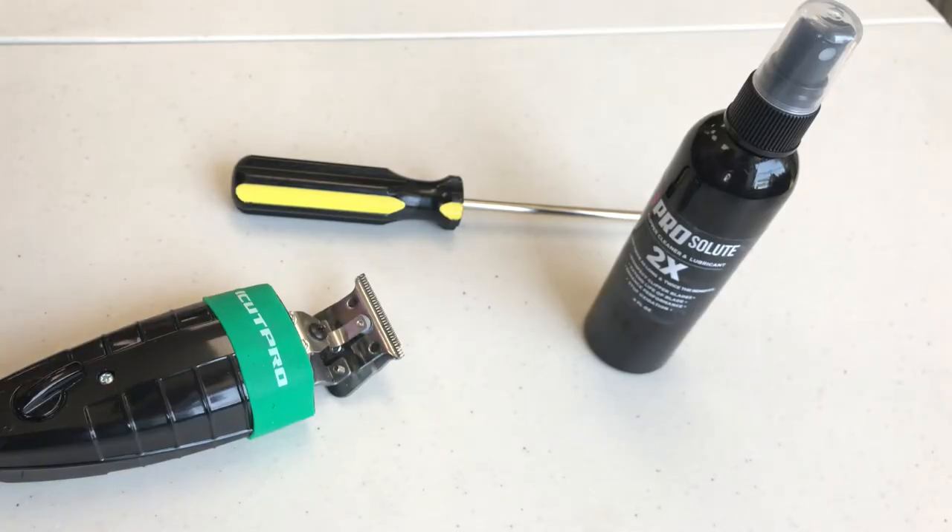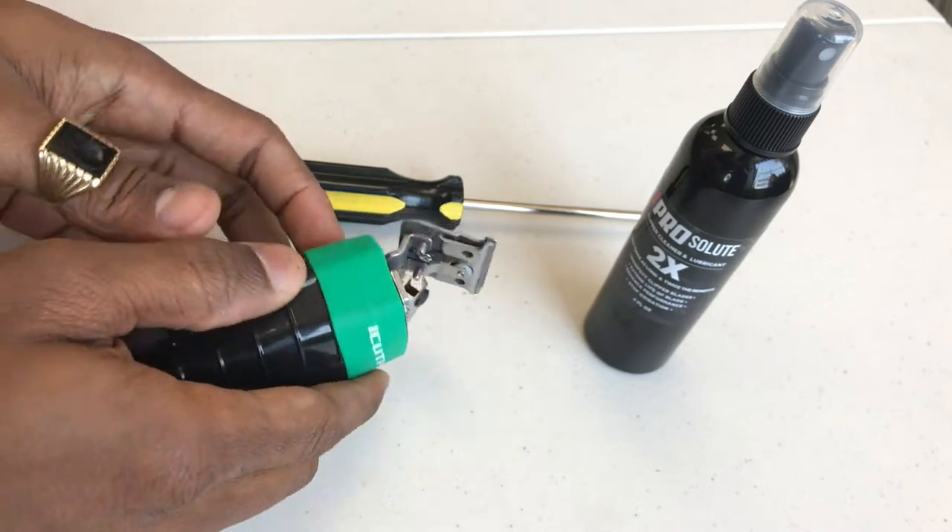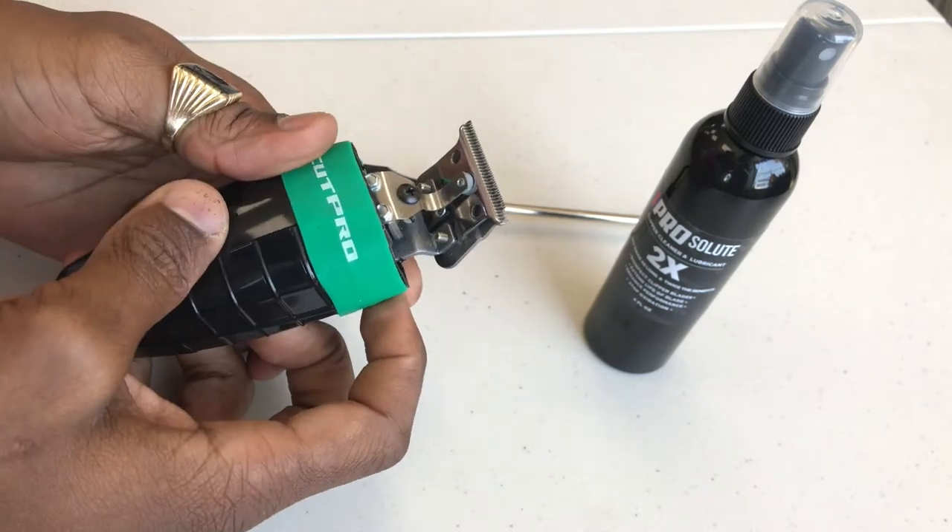Hi and welcome back to iCut Pro Academy where we help you shape the future of your barber business. Today we're going through a simple exercise on how to properly mount your blade.